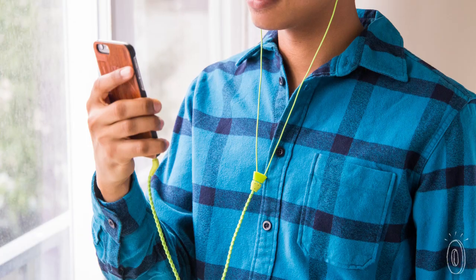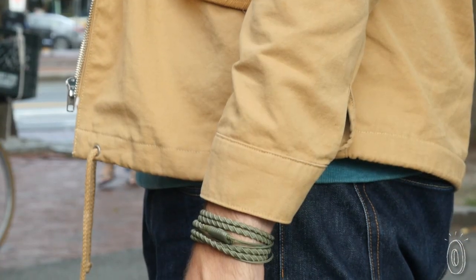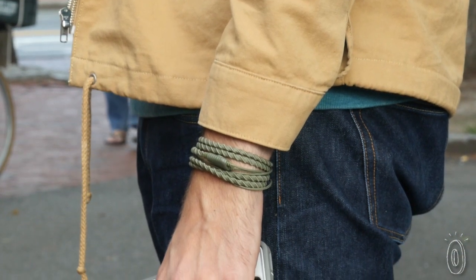The classic style has a thinner band, while the talk style has a built-in microphone so you can unwrap and jump on a call. When you're done listening, re-wrap and your headphones are hiding in plain sight.